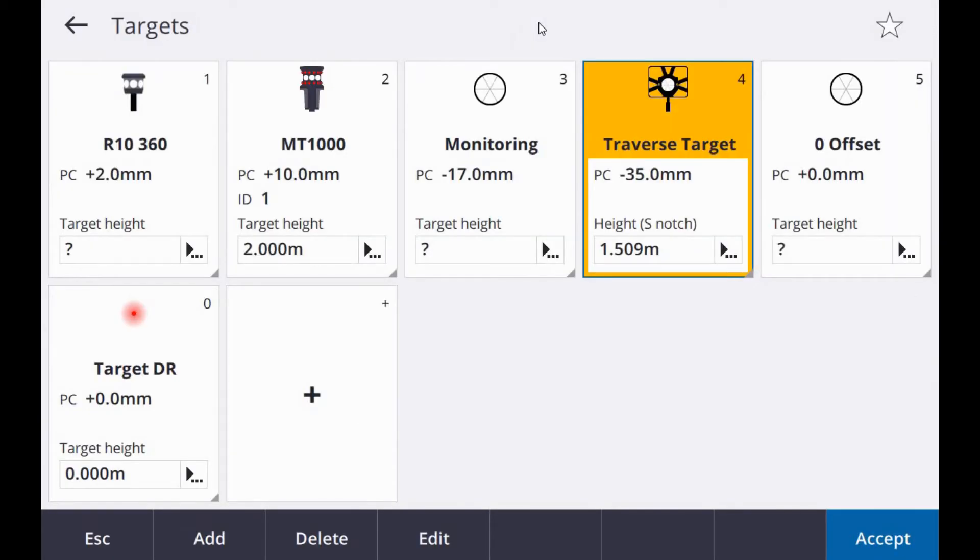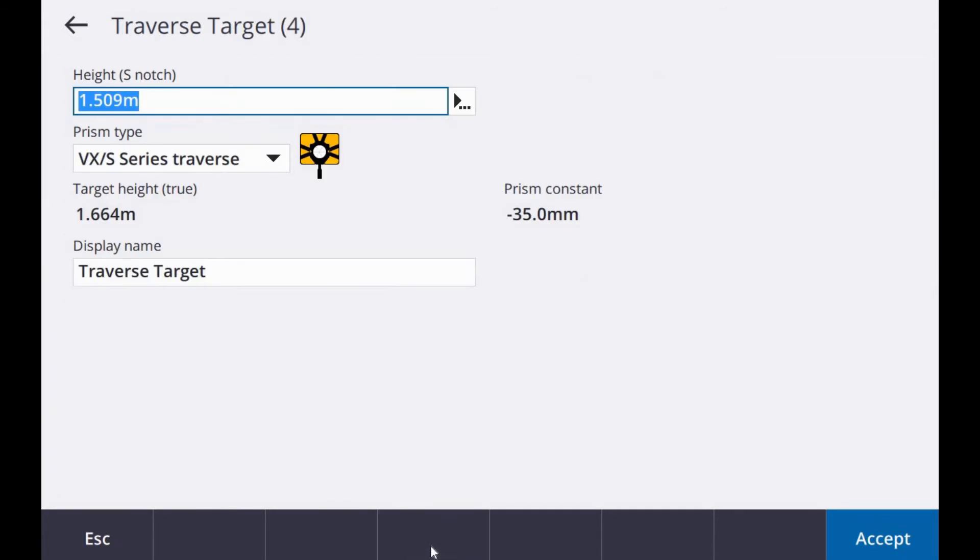Before I start, I'll make sure I have the right prism selected. In this case I have a Trimble traverse target set up on station 2. With any of the prisms selected here, you can always go in and edit to select a different prism, display name, or instrument height.